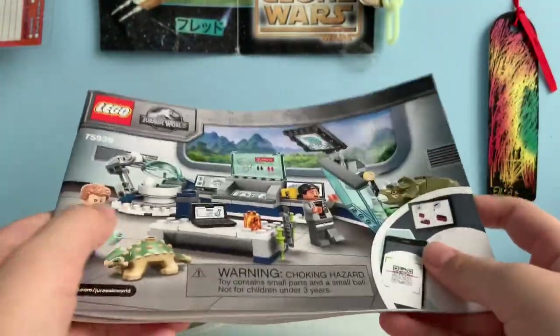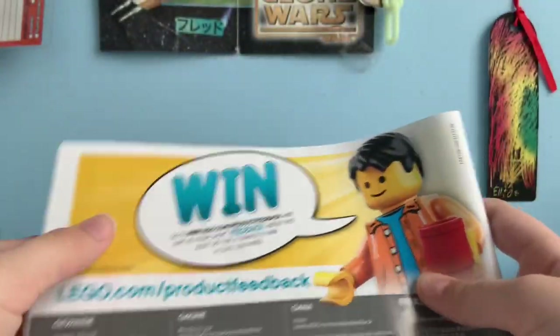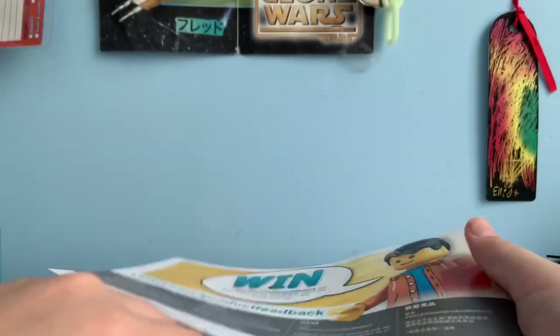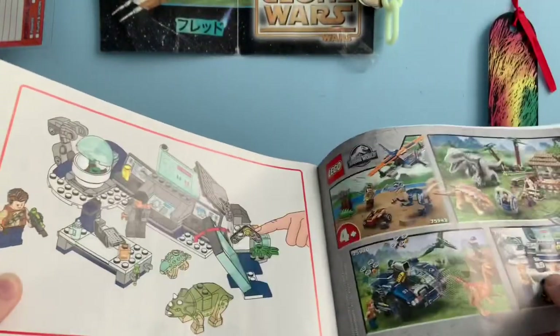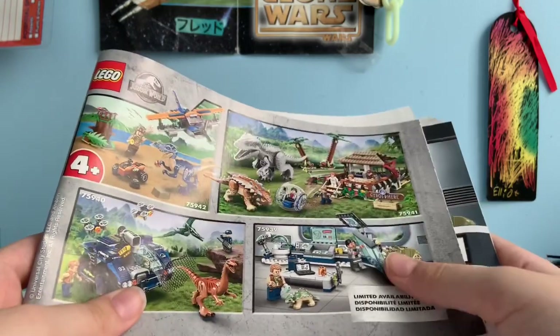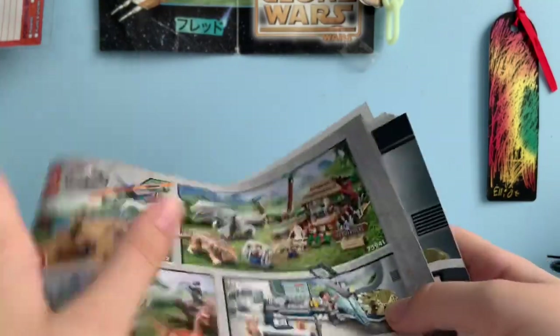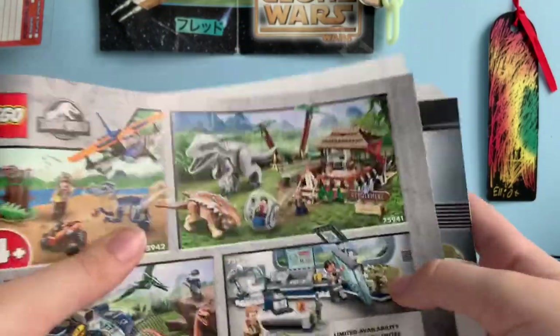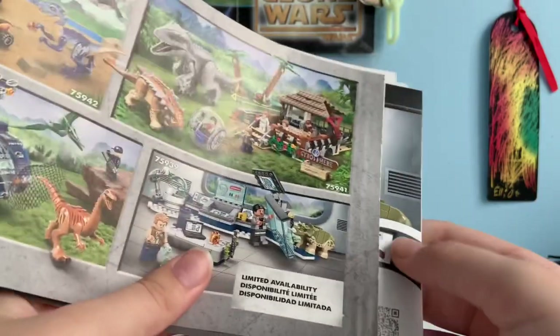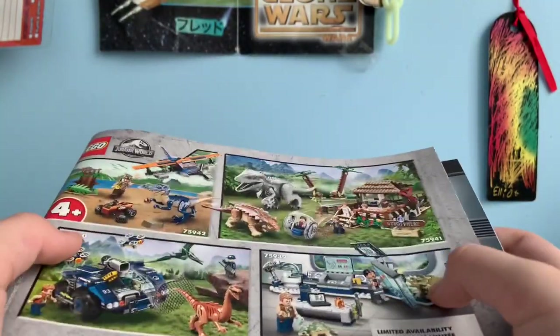The instruction manual is pretty straightforward, showing off a QR code for the online instructions and a little art for the set. At the back, we have the feedback submission page. Also shown are the other sets of the new wave: the gyrosphere set, Dr. Wu's lab, the gallimimus attack, and the raptor set with that very nice blue raptor. All of these sets are very nice. At the bottom, which I found interesting — they also did this for last year's Jurassic World set — it says 'limited availability,' so I'm guessing these sets are going to retire pretty soon.